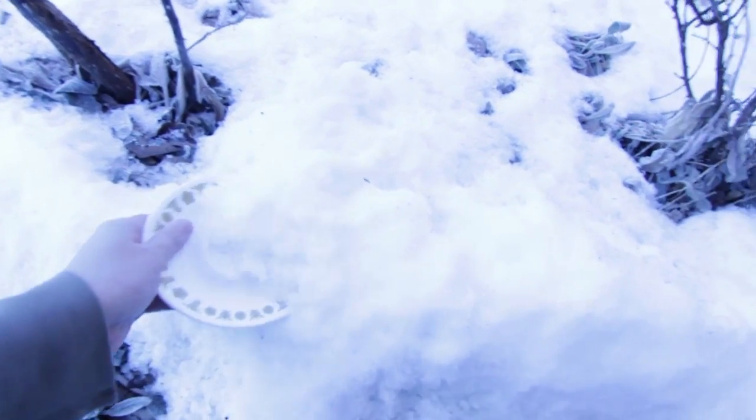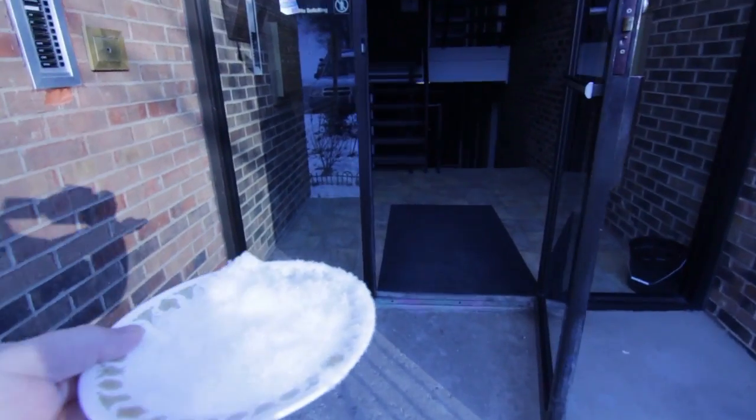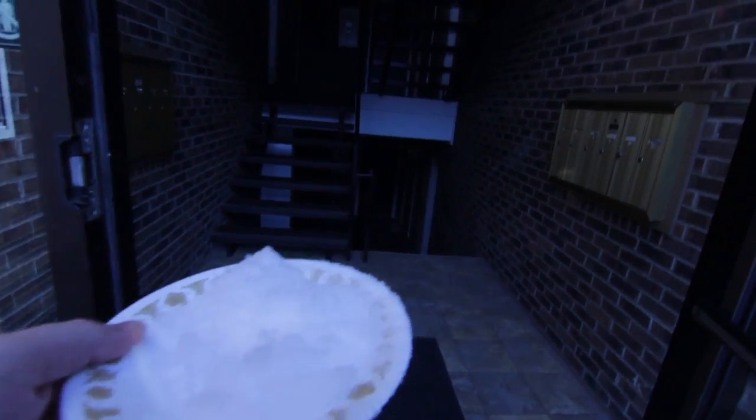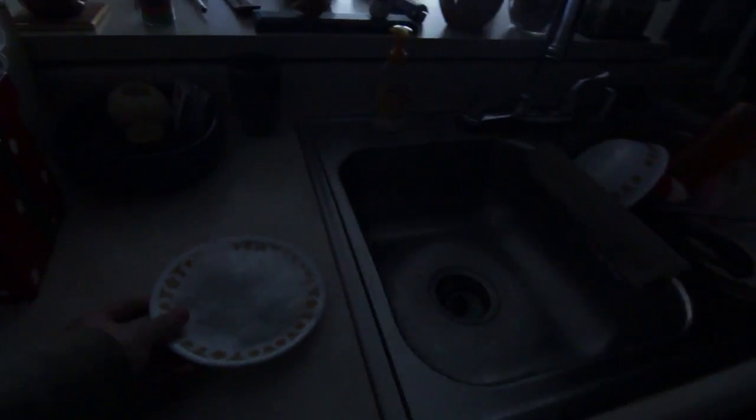Alright, this looks like this is gonna be a good batch of snow right here. I'm gonna fix the exposure so you can tell what I'm doing — a nice good plate of it — and we're gonna go right back upstairs. I've still got the camera here, I'm going to talk through this because I have to open the door. We're inside, I'm closing the door. Alright, here's our plate of snow, let's get some lights on in here.